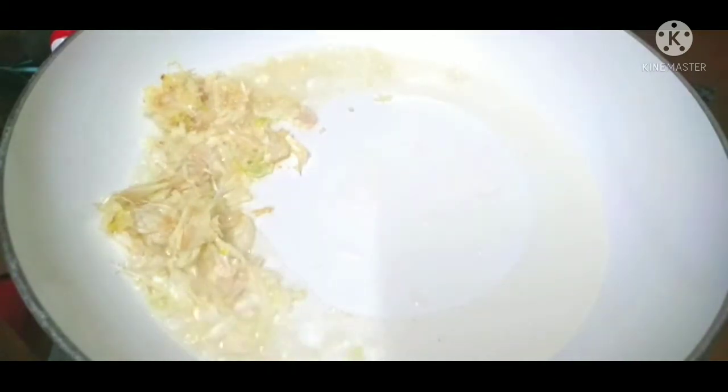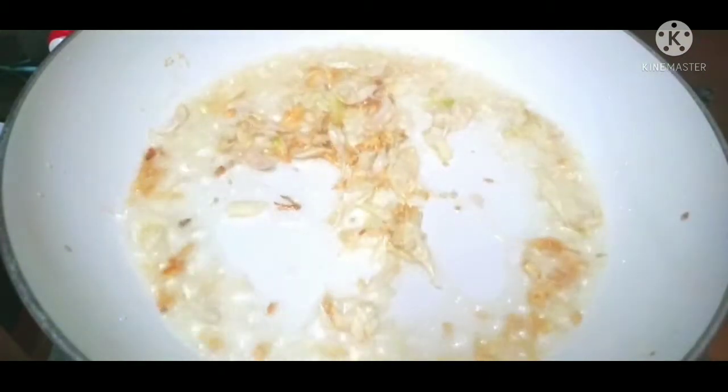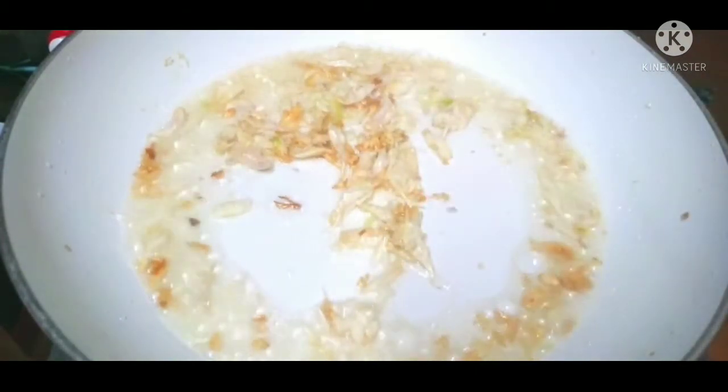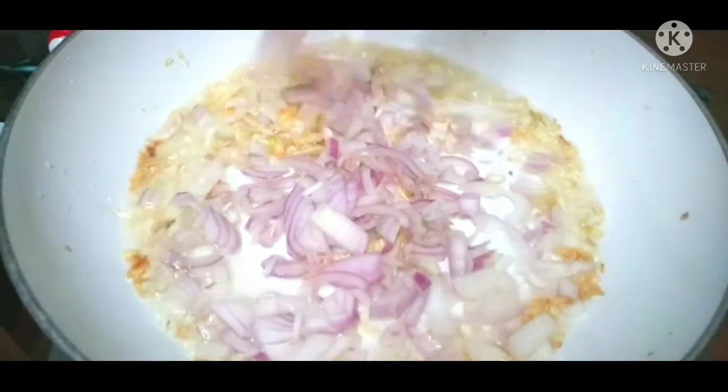I enjoyed the taste of the flavor. We will cook it the same time at medium size.